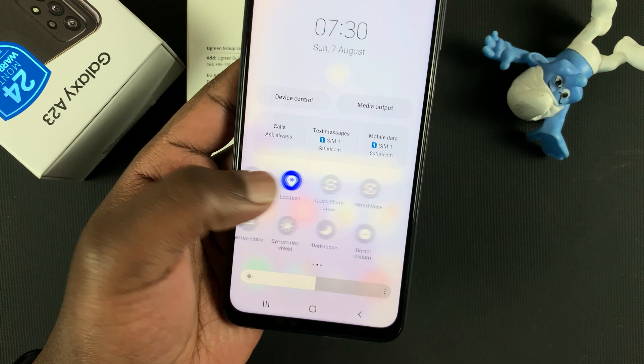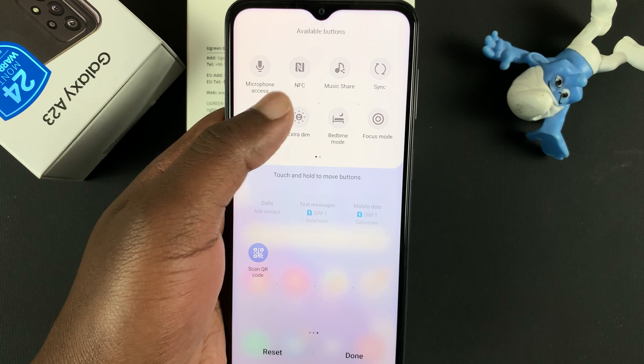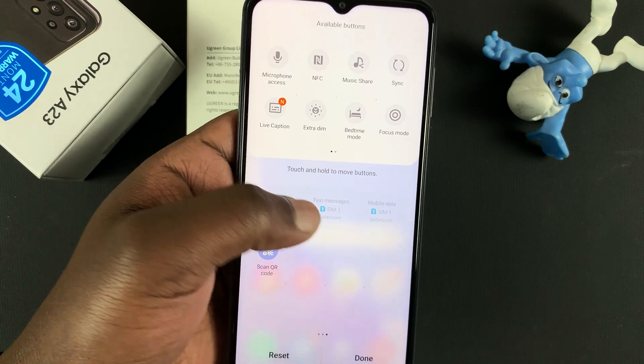Now, if for some reason you cannot find it among these icons, simply tap on the plus icon, and then look for it among the extra options, and drag it into the shortcut icons.